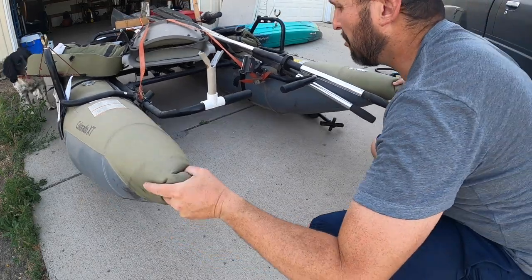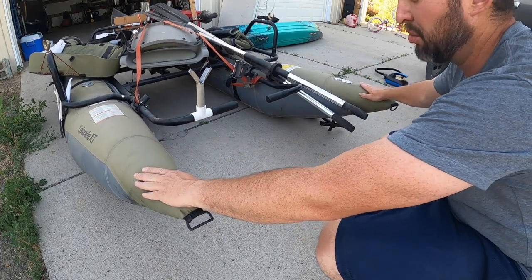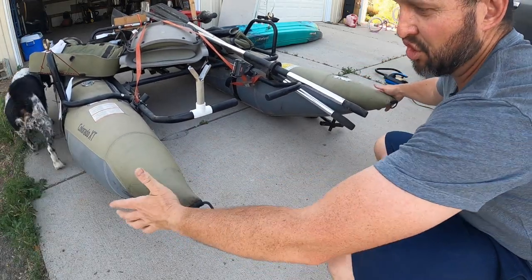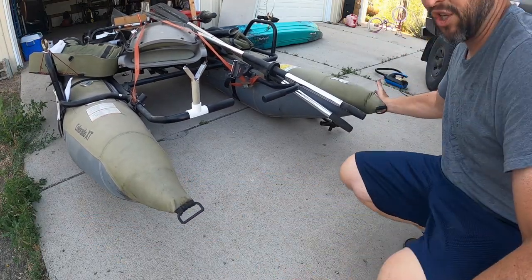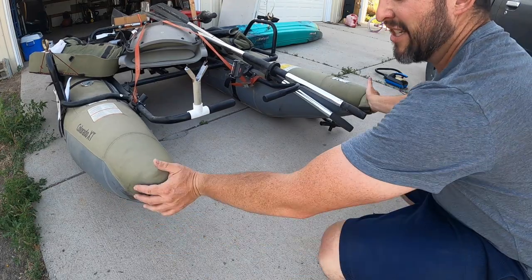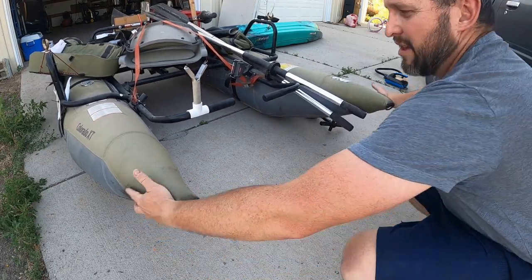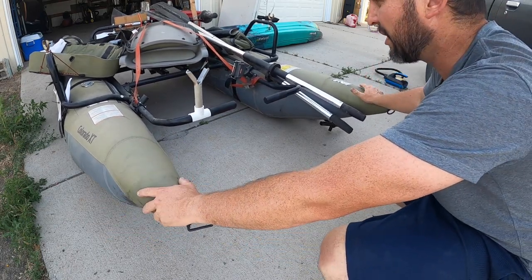One thing I would do when assembling this to make sure the pontoons had equal pressure is take the nose and squish it, then come over to the other nose and squish it — just to see if they felt kind of similar. That was actually a pretty effective strategy.